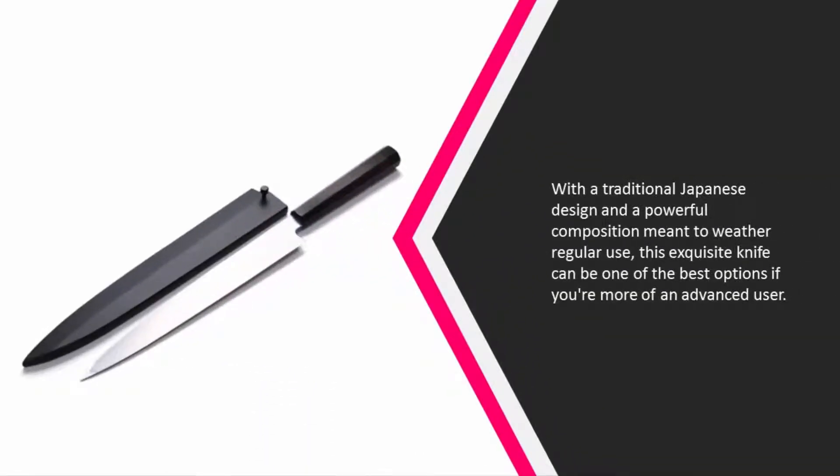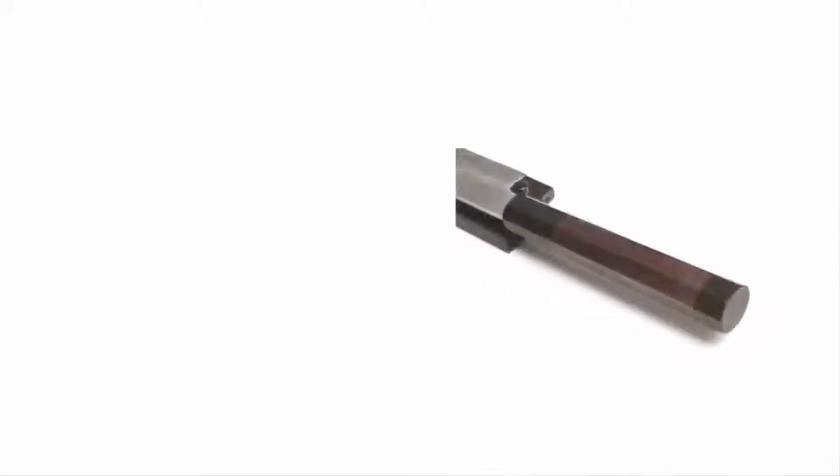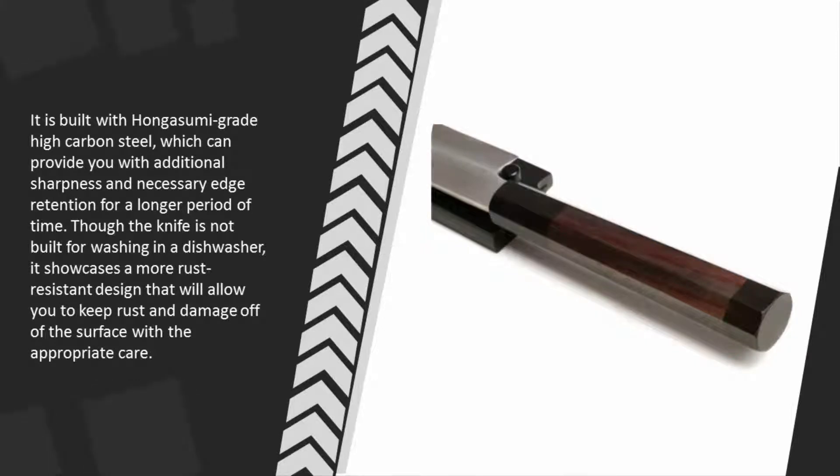At number 2, with a traditional Japanese design and a powerful composition meant to weather regular use, this exquisite knife can be one of the best options if you're a more advanced user. It is built with hangasumi grade high carbon steel, which can provide you with additional sharpness and necessary edge retention for a longer period of time. Though the knife is not built for dishwasher washing, it showcases a more rust-resistant design that will allow you to keep rust and damage off the surface with appropriate care.